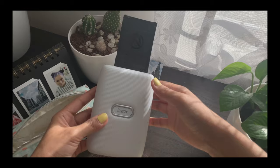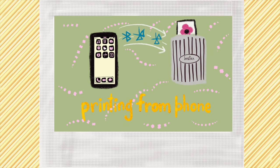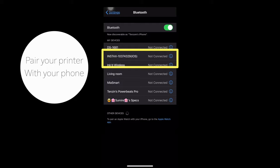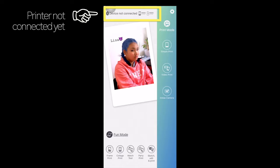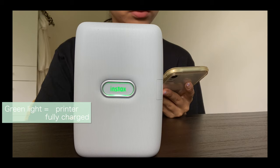The blinking green light means that your printer is charging. Now let's learn how you can print any picture from your phone through the printer. The first thing you want to do is go to your Bluetooth in the settings and pair your device with your phone — I have already done that, so you can see my device is there. Now open the Instax Mini Link app; the printer is not connected yet, but when it connects the light turns blue — there we go, now it's connected.